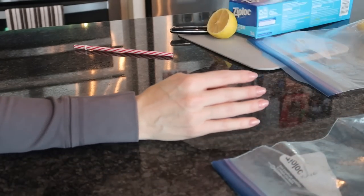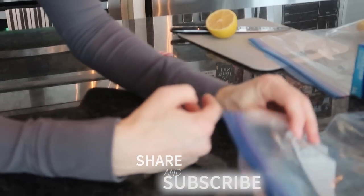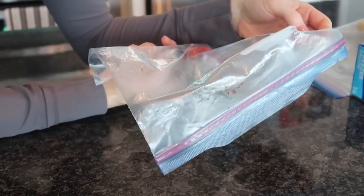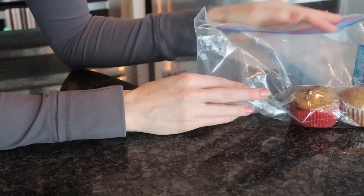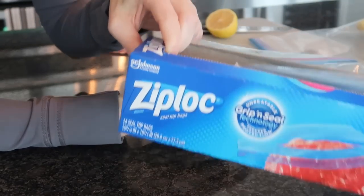Now if you want to see some clever alternative hacks when it comes to Ziploc bags — for example, how to make these bags any size you want — click the video on screen now. Thumbs up, subscribe, and I will see you in the next one.